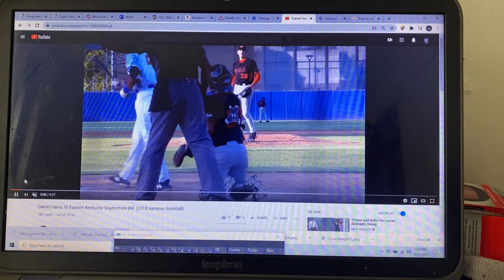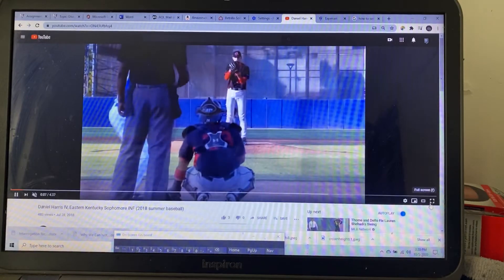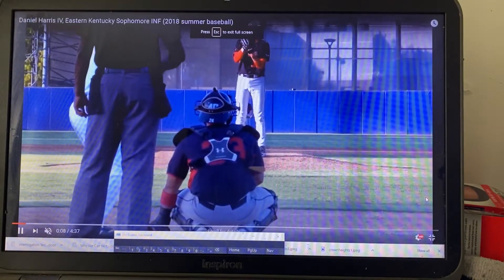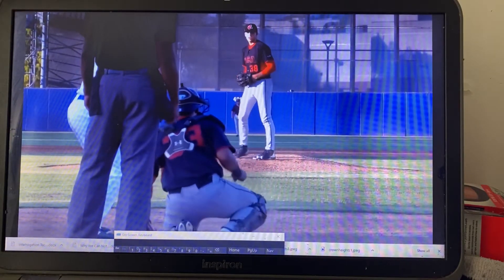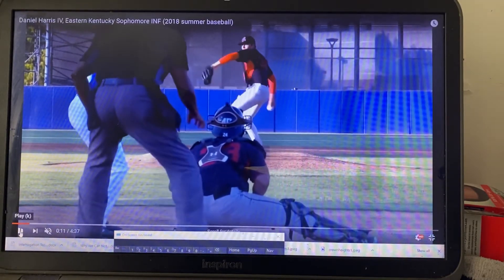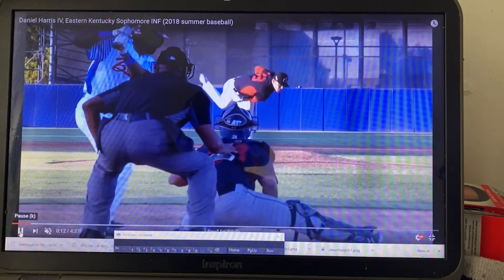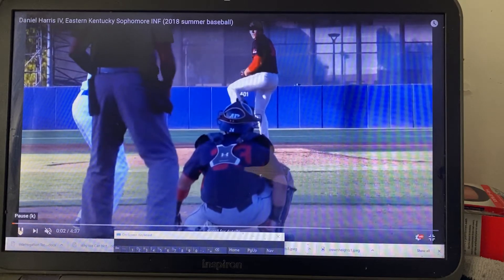Watch why your swing is a little late from time to time — it's a little late because of your setup. We're good here, but watch as the ball gets on top of you. Right here, that's the ball behind you. Let's go to pictures.